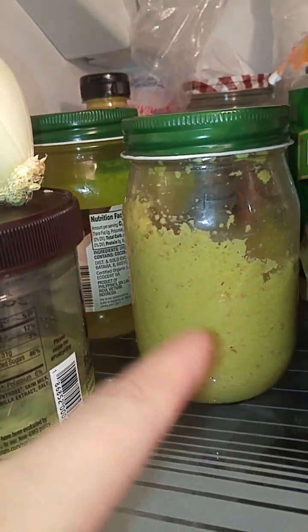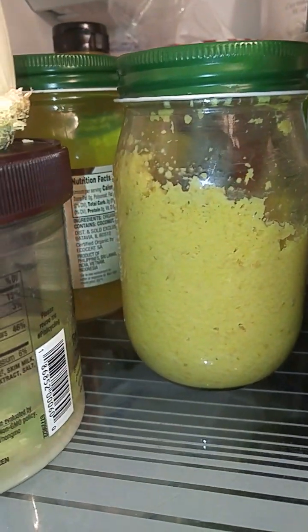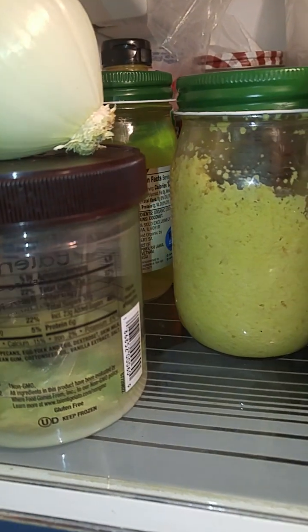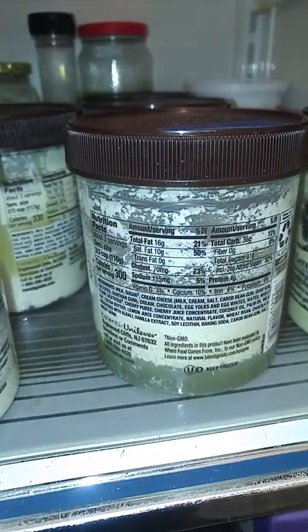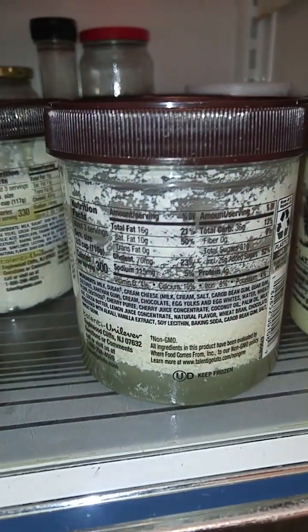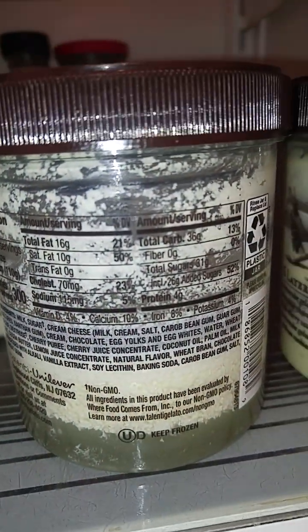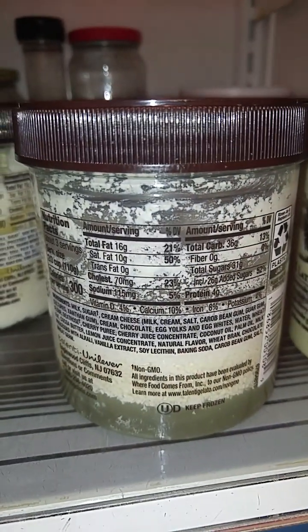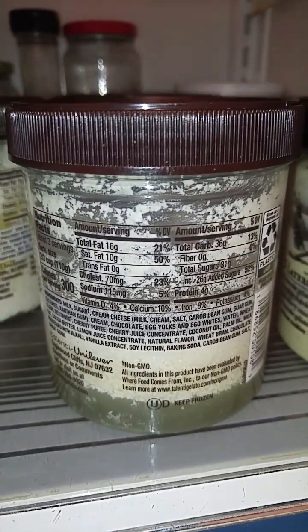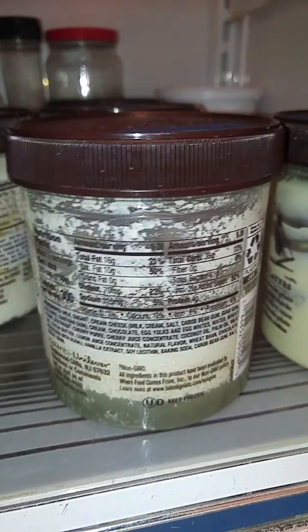That other jar over there is ground-up ginger with a bunch of ascorbic acid — completely different. But yeah, this one separated a lot better; the other one not as good. And this was a second batch that I froze, and that really separated well after freezing.